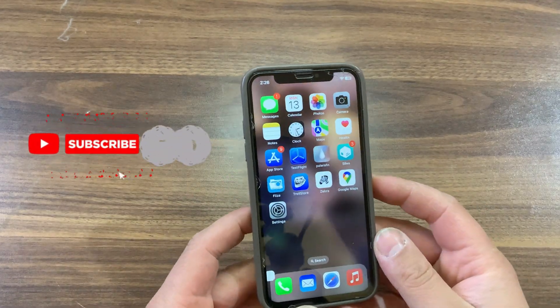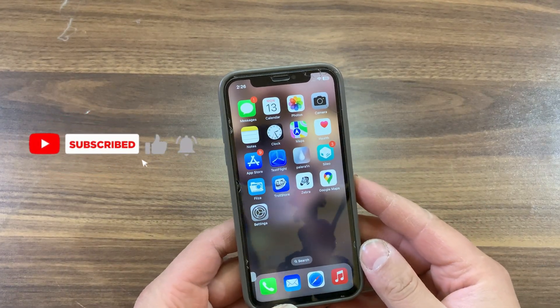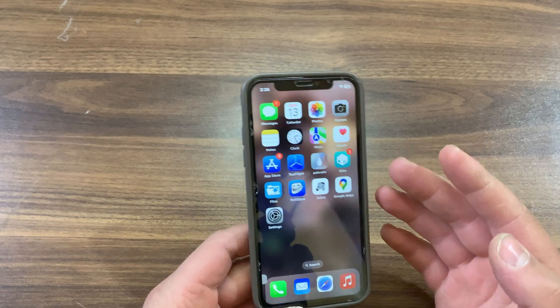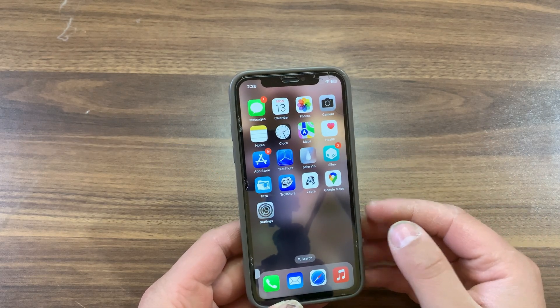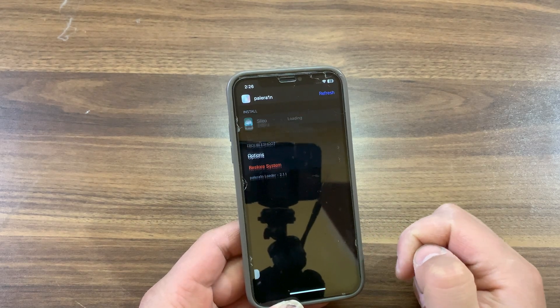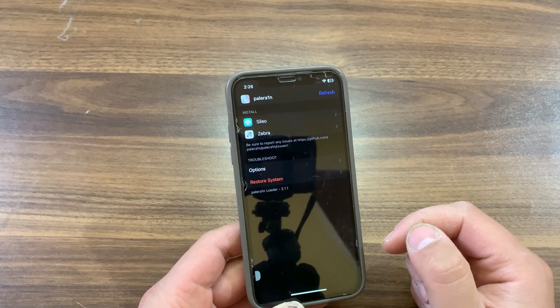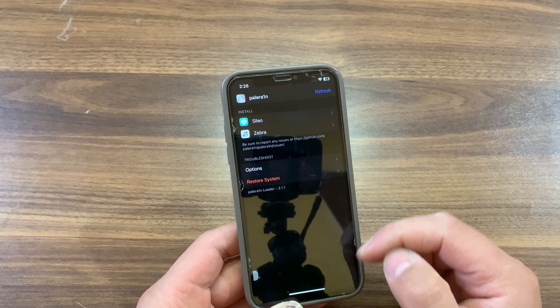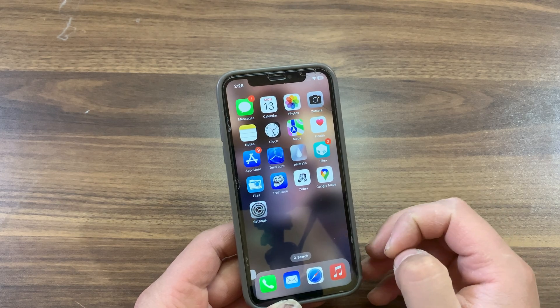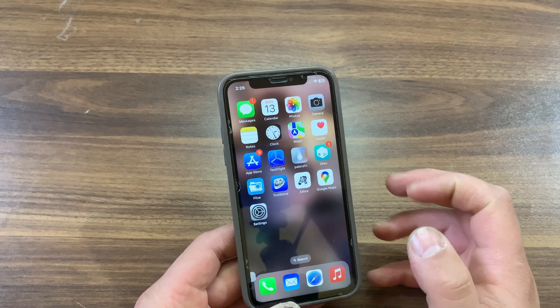If you are using a rootless jailbreak, you may see that most tweaks are not updated to work on rootless jailbreak. This will make many of our favorite tweaks not work. Most of the jailbreak community is starting to move to the rootless dynamic, and for users of rootful jailbreaks in the past, this may cause some growing pains for users of those tweaks that haven't yet been updated to support rootless.